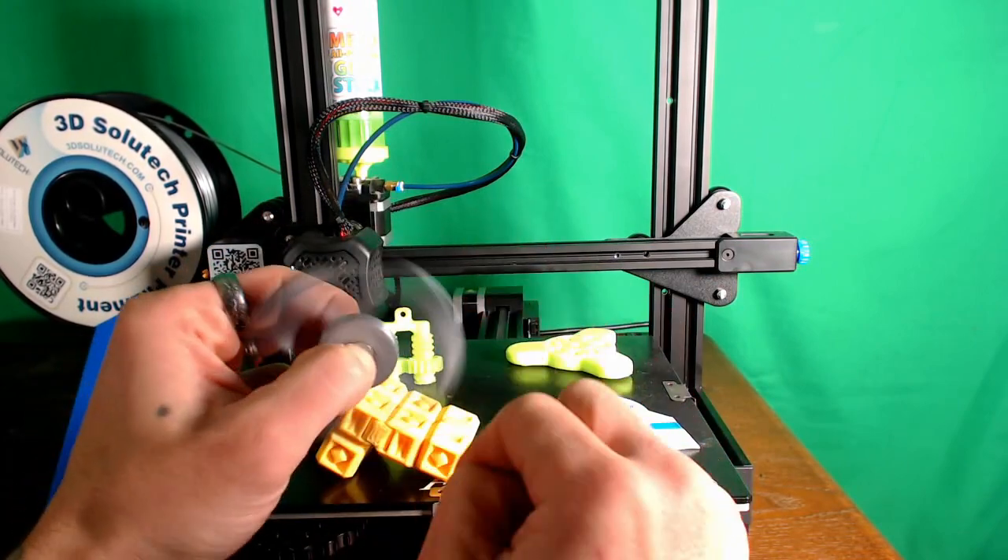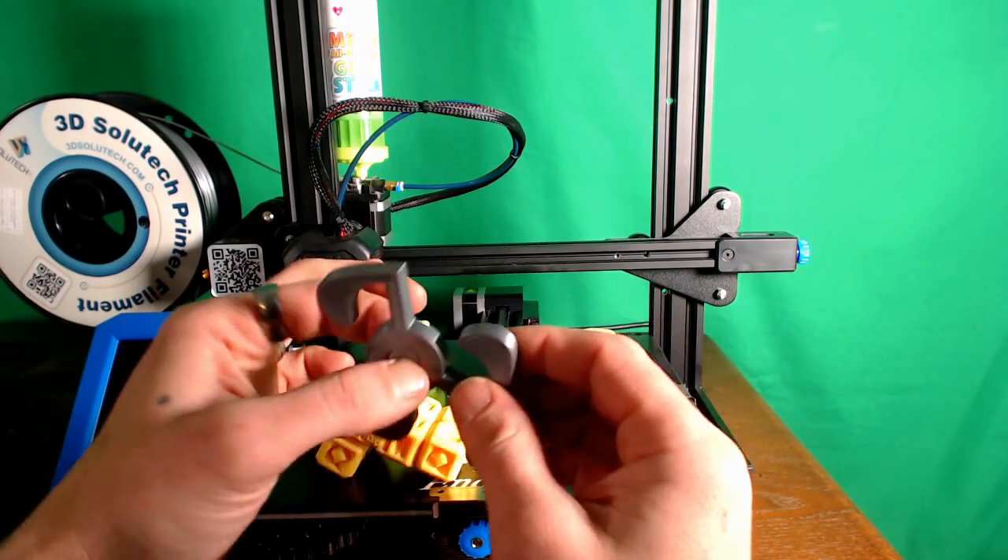Sometimes it spins really well, sometimes it doesn't — it depends on where you grip the wheel.